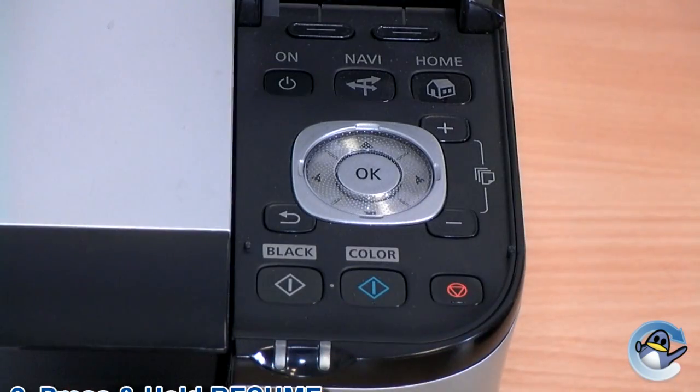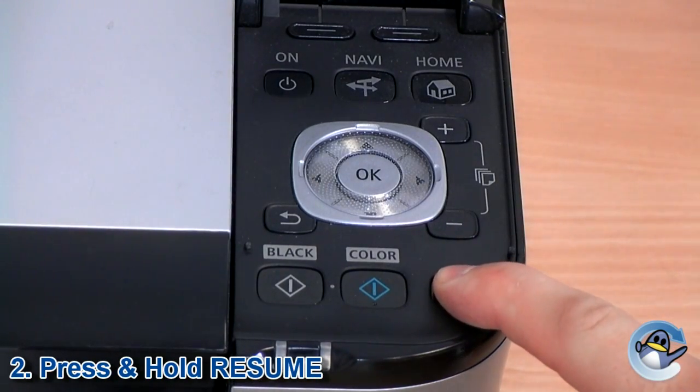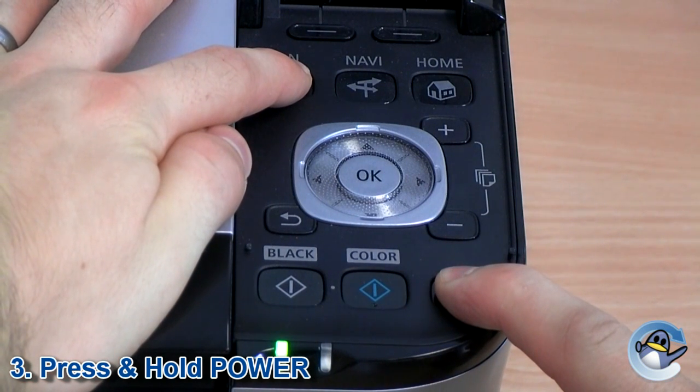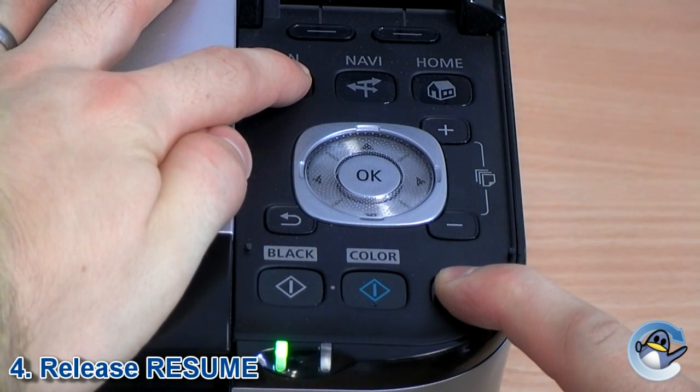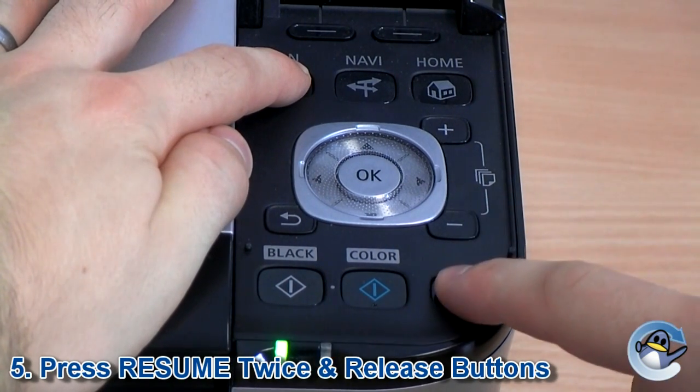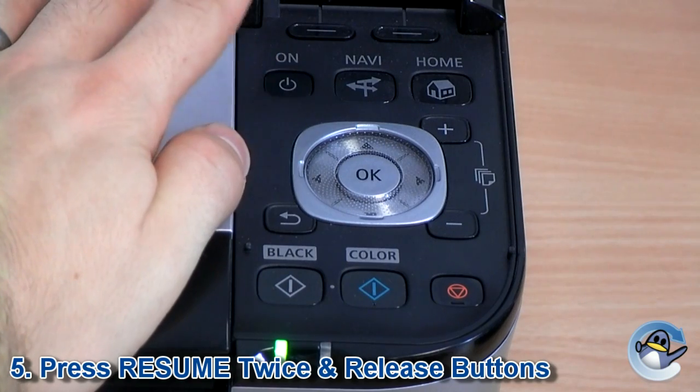Start with the printer off, then press and hold the resume button. With this held down, now press and hold the power button. While holding the power button, release the resume button. And with the power button still held down, click the resume button two times before releasing both buttons.